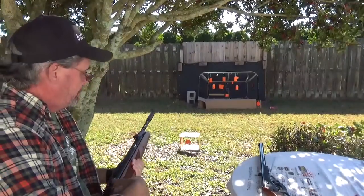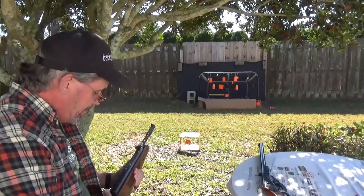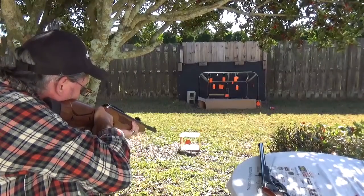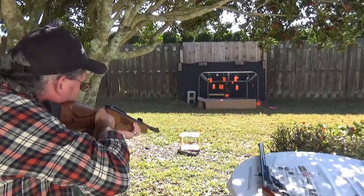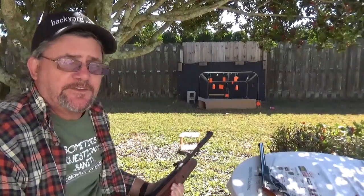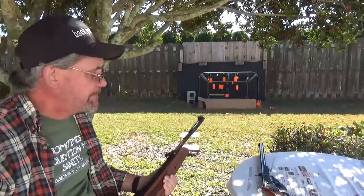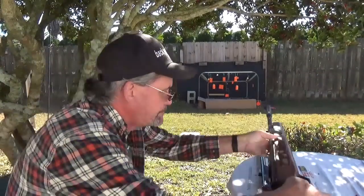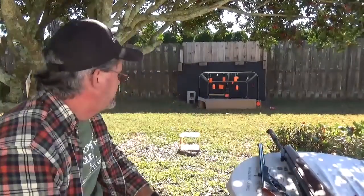Let's try this on the little spinning target. It might be a little much — might want to stick with the BBs. But we're gonna give it a shot. And next time, my name is Charles.